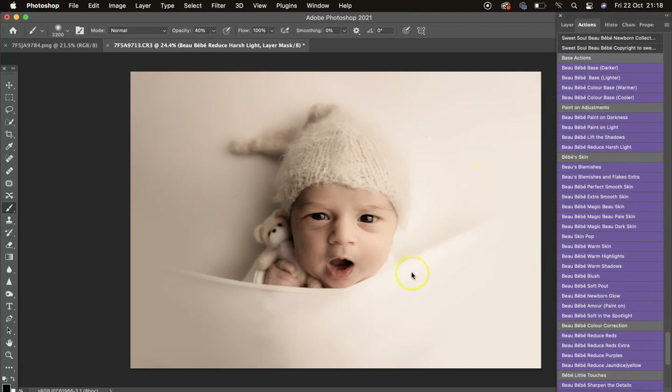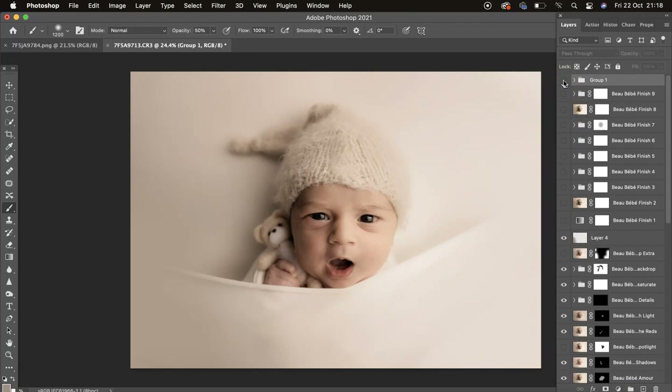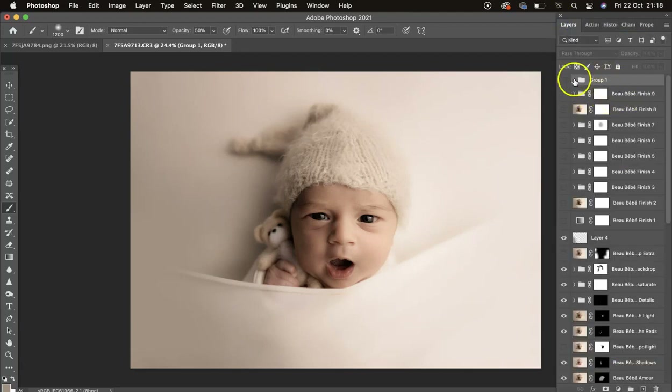Let's come up to Reduce Harsh Light, switch to 100 opacity, and mask off where the light is harsher. Then at 50 opacity mask a bit off the face, and use the opacity slider to bring it back. Group those together and turn that off and on — really nice and creamy.